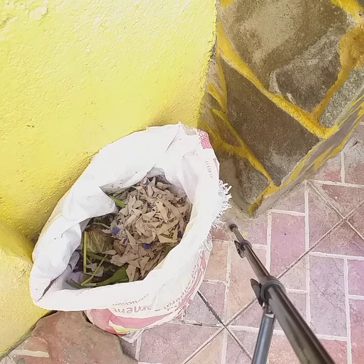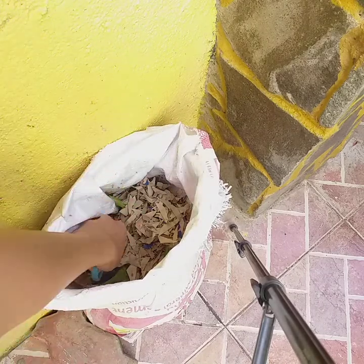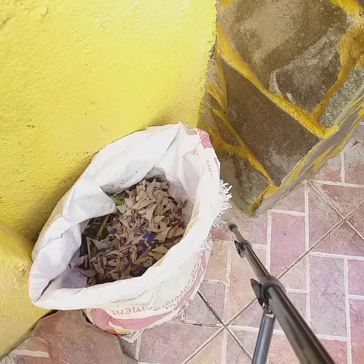So we have here a couple of other things in the compost sack, and that is it.